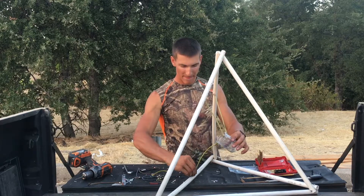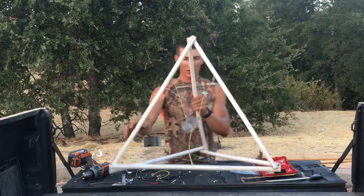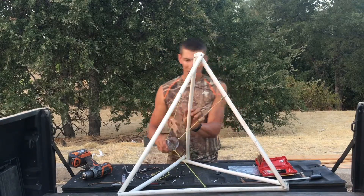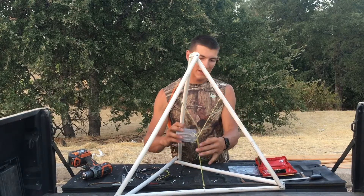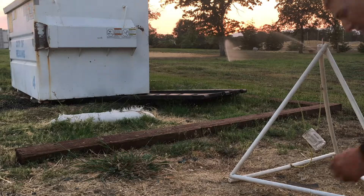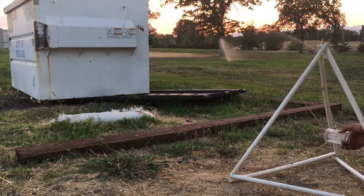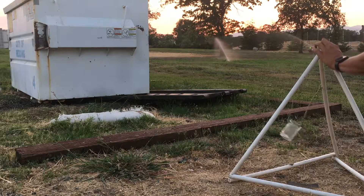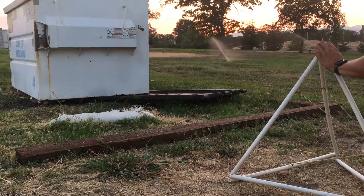Very simple, and you're ready to go! That's what it looks like. All you've got to do is stretch it back and you're going to launch whatever's in there pretty far. Let's see how it works — I'll launch some rocks at this dumpster. Not too bad! Let's get a bigger one.